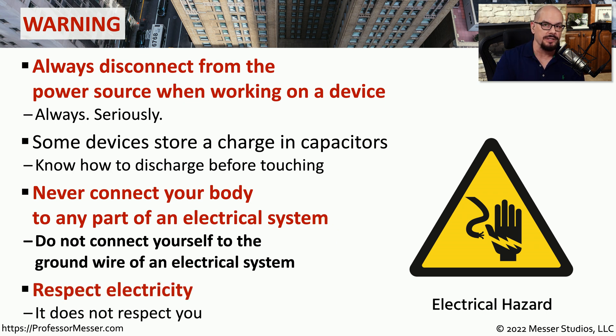Electricity follows some very specific rules, and it doesn't care whether you're playing by the rules or not. If you happen to be in the way, there's a possibility you could get shocked. You should always respect electricity and make sure that you are always disconnecting yourself from any power source.